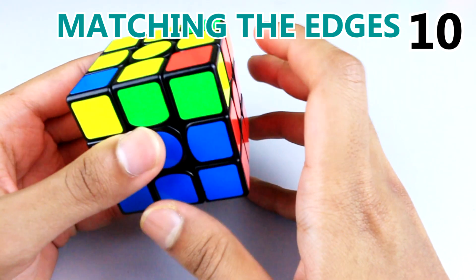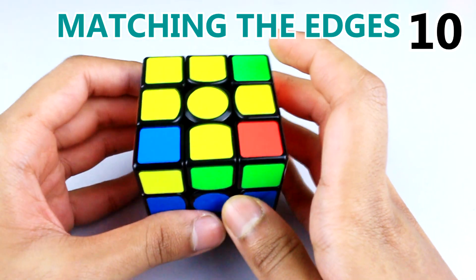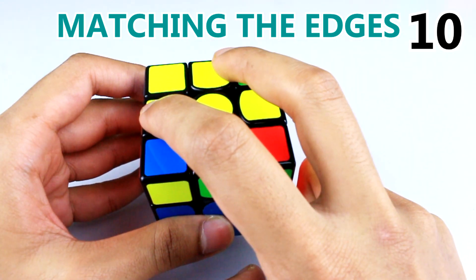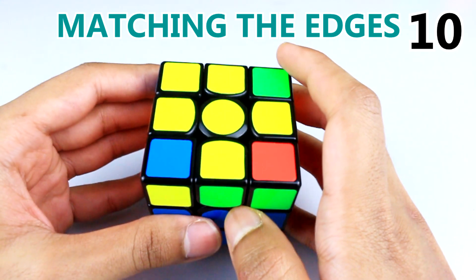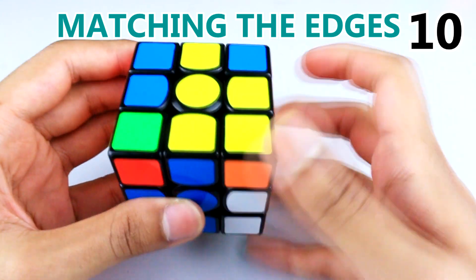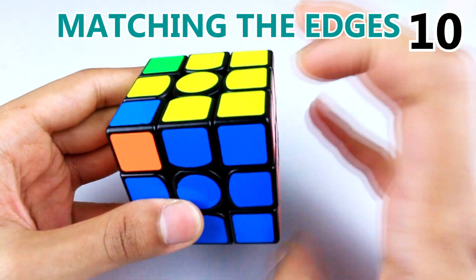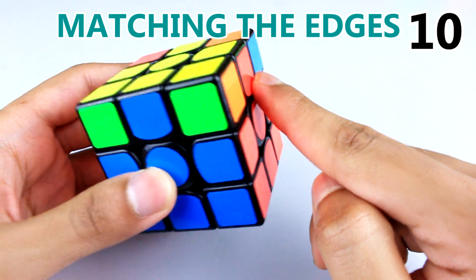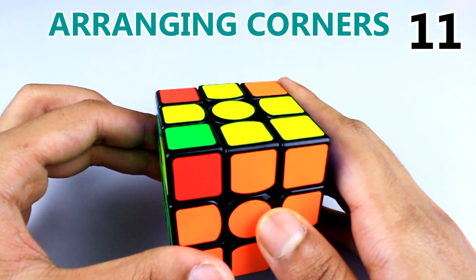When arranging the edges to the centers, if you have edges matching centers opposite each other, instead of doing the sequence, checking edges, matching them next to each other, placing them at the back, and repeating — there's a faster way. Do the normal sequence of moves, then do a top rotation, right rotation, and do it again. This way you don't have to keep checking — the edges and centers will be solved.